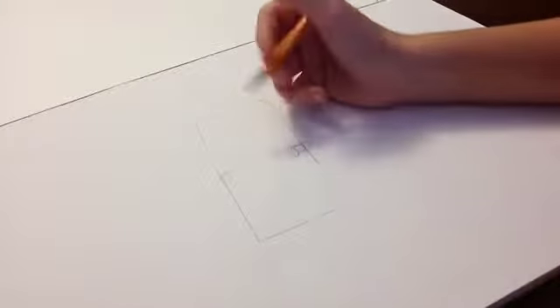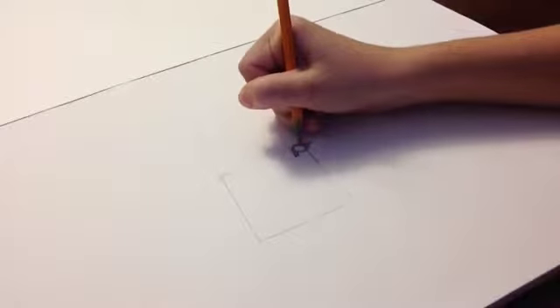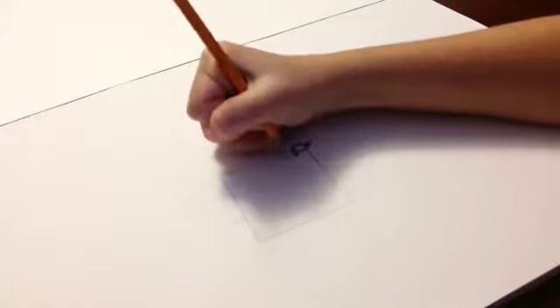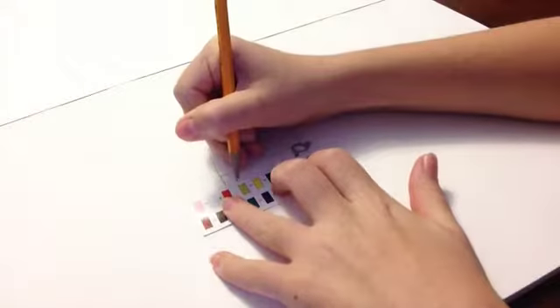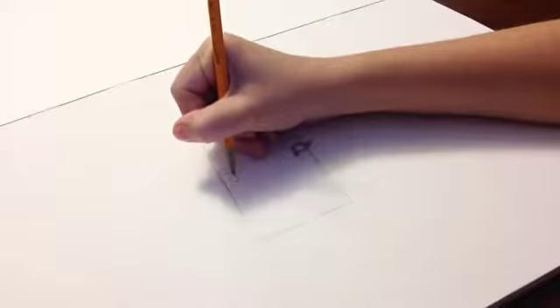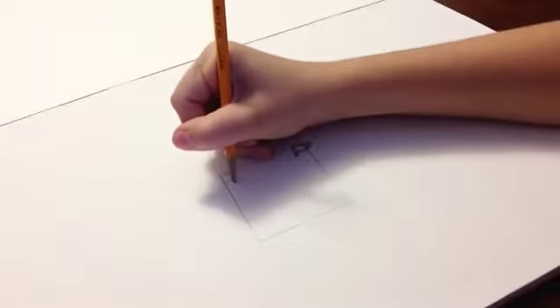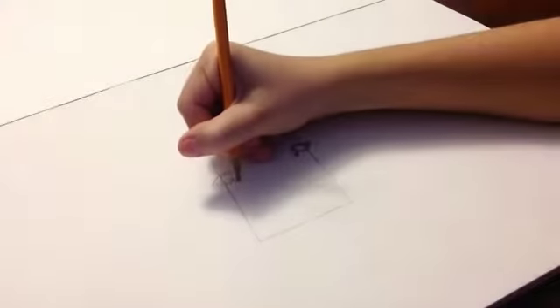Now, you might be thinking it's really difficult to do the same exact thing on both sides. Yes, I know — I can't get it perfect either, but it should start looking like that. I like to use a ruler just to make sure they're at the same height. Then you go around, up, around, and then like that, and then you color it in.